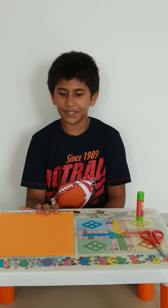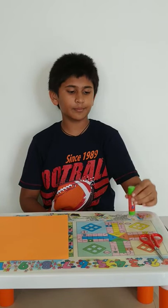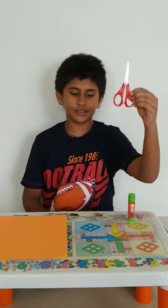So let's see how to make a pen holder. The materials needed are an A4 size paper, glue stick, and scissors. So let's begin.